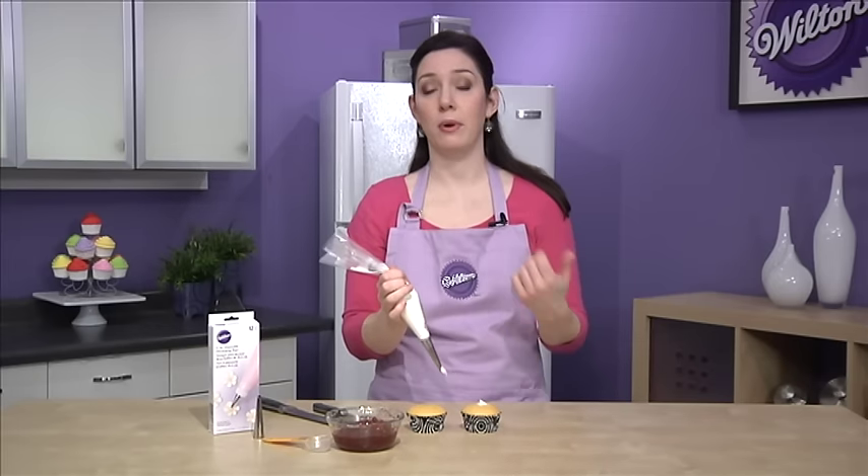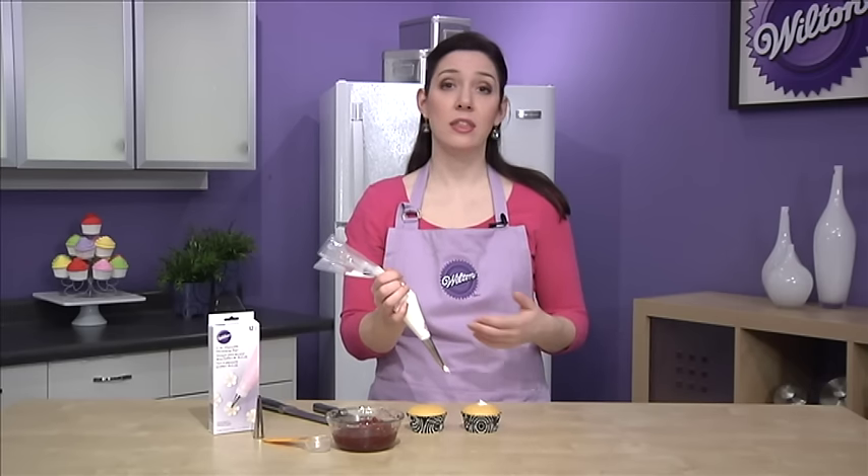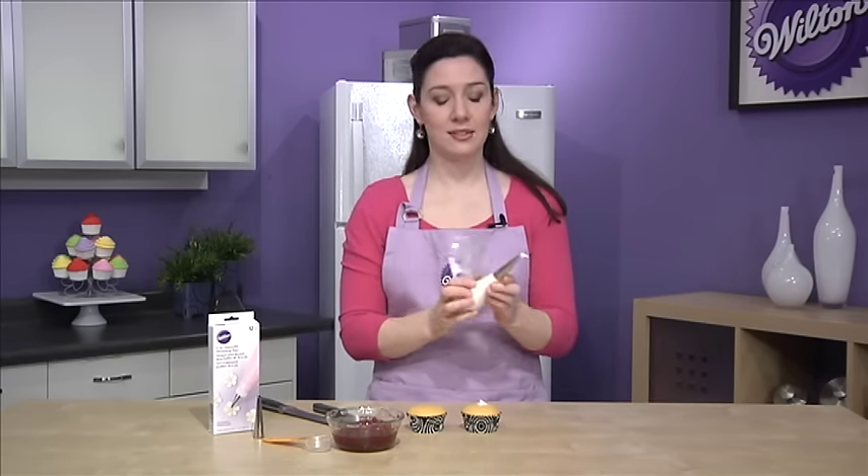This is great for buttercream icing, whipped topping, peanut butter or smoother jelly, anything with a nice, smooth, creamy consistency. Whipped mousse would be great, too. Use the Bismarck tip for those things and it will come out great.